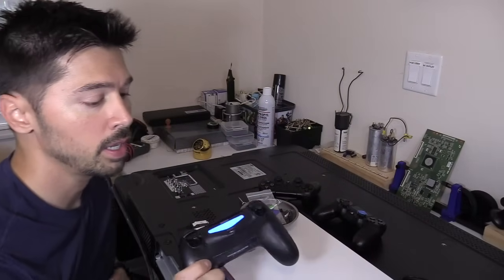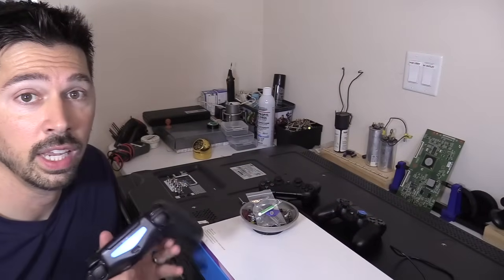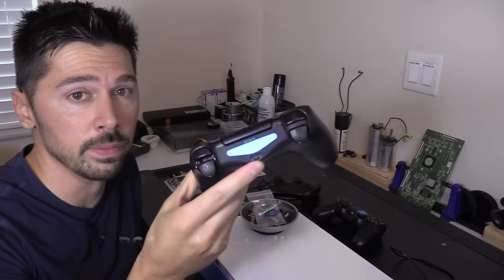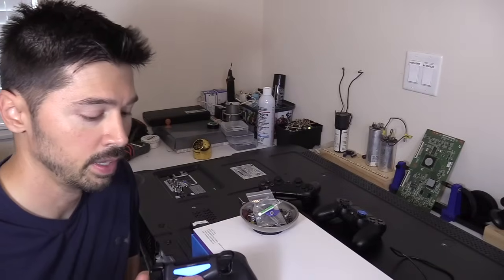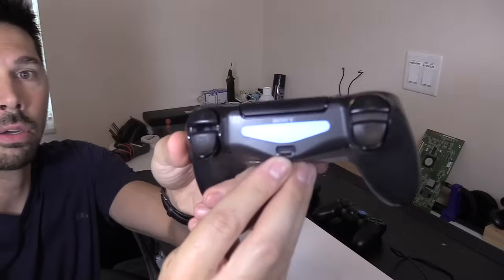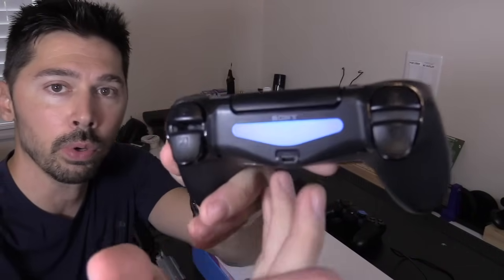But if your PS4 controller is not charging, you probably have a bad cable, so replace the cable. If you replace the cable and it's still not charging, then you have a broken or bad port — or it could be dirty. If you clean the port out and it's still not working, most likely it's damaged. These ports are fragile. That center piece right here sometimes breaks and you'll see it slanted — that's how you know it's broken.